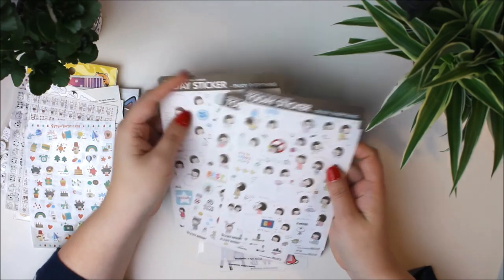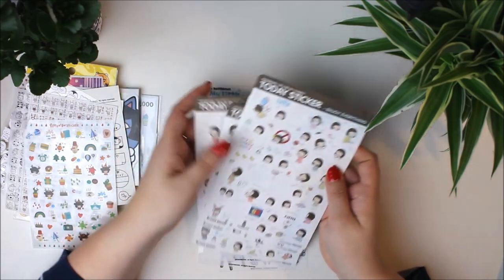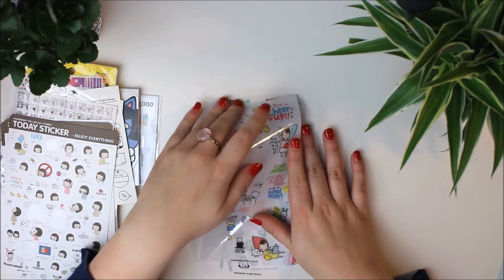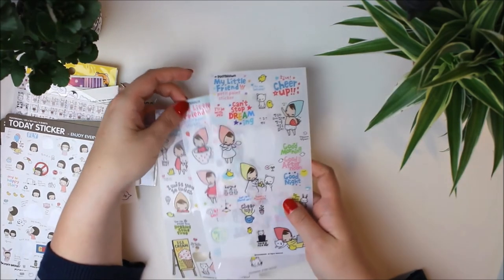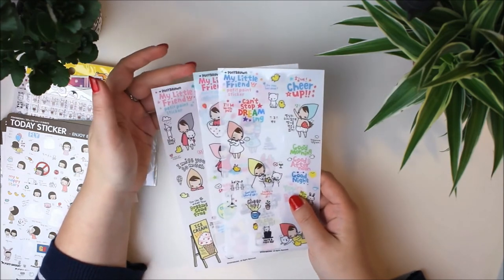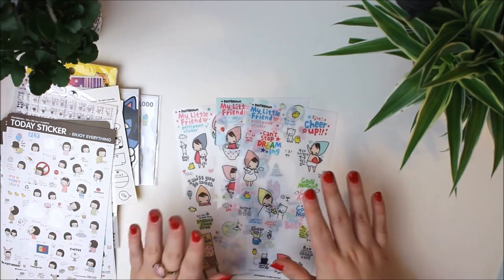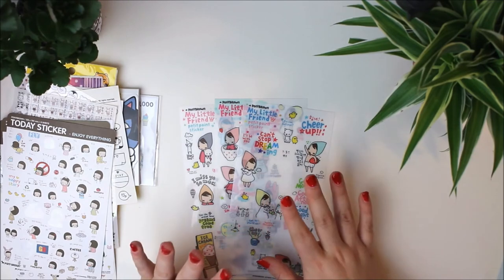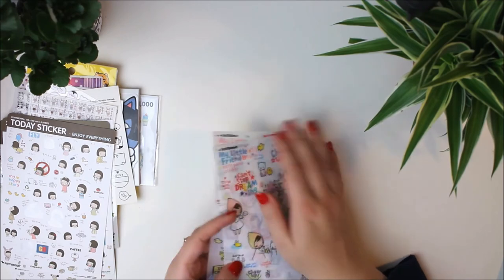These were for planning mostly but I'm really bad at using my planner so I still have a lot of those left. And then these — this is my favorite character, my little friend. I have a ton more of these stickers somewhere, some in my planner, some in the apartment, but I will definitely use these because I love this character and it will definitely up my journal by at least five style points.